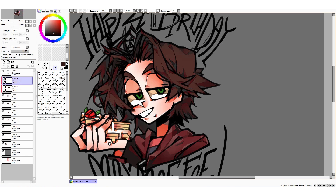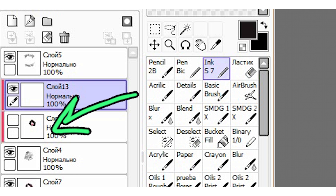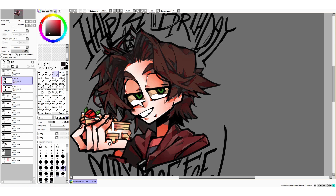Then comes my favorite part — the coloring of the lineart. I don't like to leave the lines all black; I prefer to make it match the other colors. I create another layer above my lineart and tick the box that says clipping group. I use the color picker tool to copy the colors, make them a little bit darker, and just start coloring my lineart.